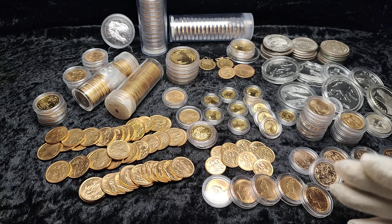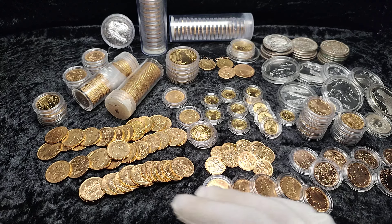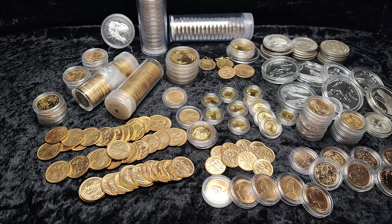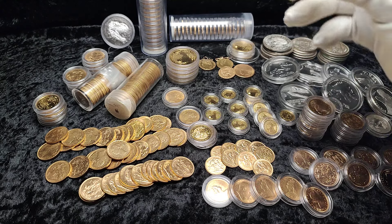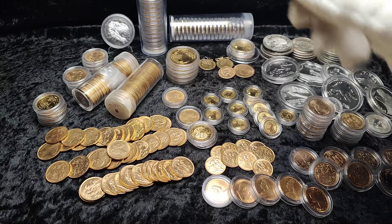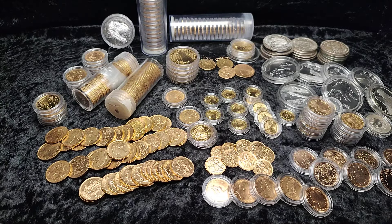Here we have a range of different coins. Mostly I have gold sovereigns and a lot of Britannias. The rest of the stack is basically best value bullion sovereigns and general one-ounce Britannias, so nothing too special apart from a few slabbed coins, but we'll keep on topic today.